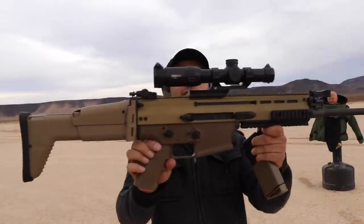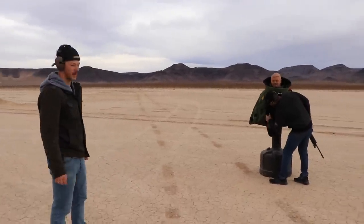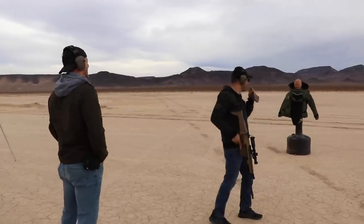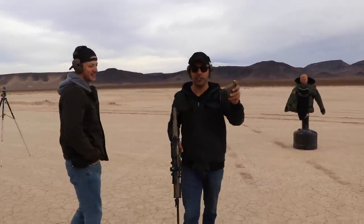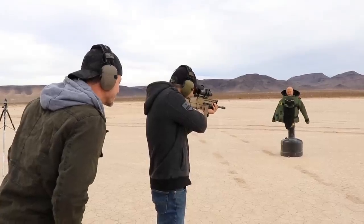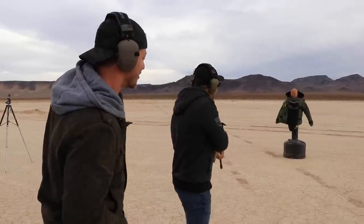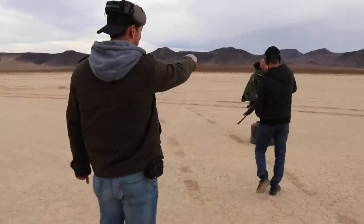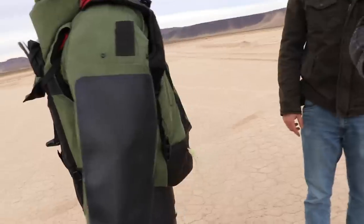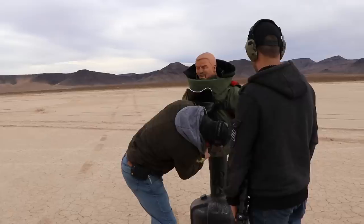Next we're doing the SCAR-17. Where are you going to aim? I'll go center, maybe left and right, with .308. Safety off — firing. That went through! I may have gone too far right but it for sure went through — I saw a ricochet back there. The .308 made it out. .308 said that's just a joke to this thing.